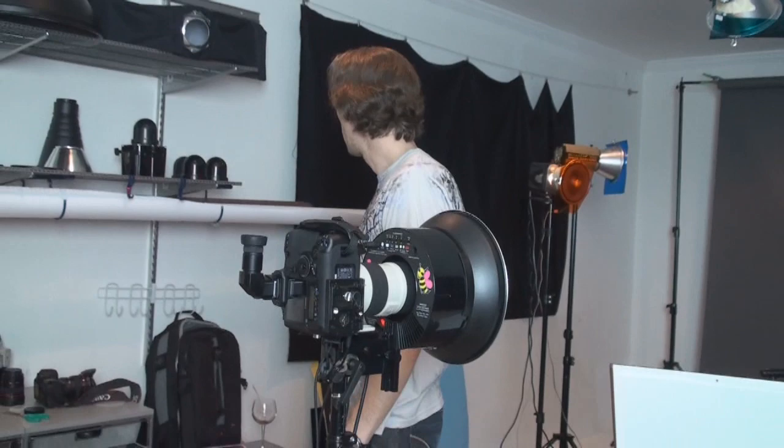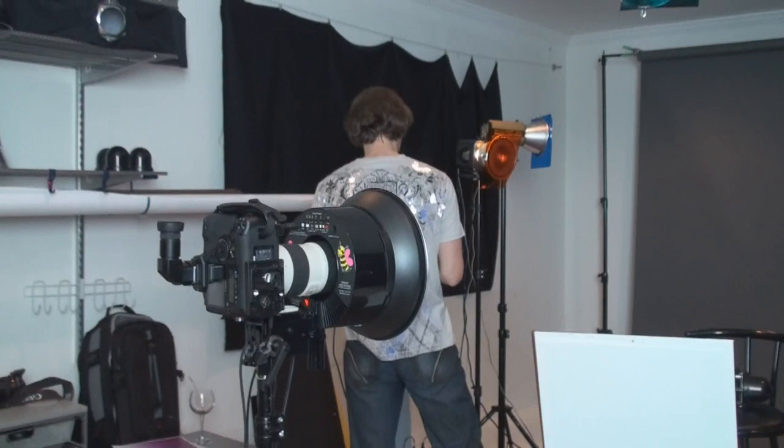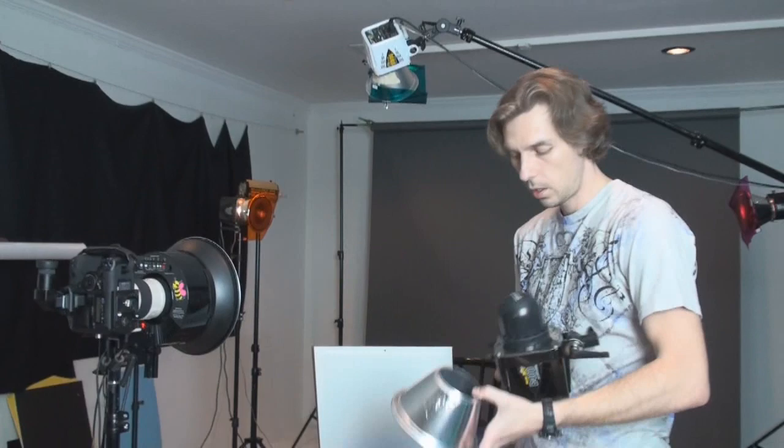Let me show you how the gel looks on the LNB. This is the LNB unit, B400, 100 watts, with a standard reflector. We put a honeycomb on here because, like I said, we need directional light from our flash to be able to focus on a specific spot on her face. And then we just clip this little thing with the gel and attach it to the flash.